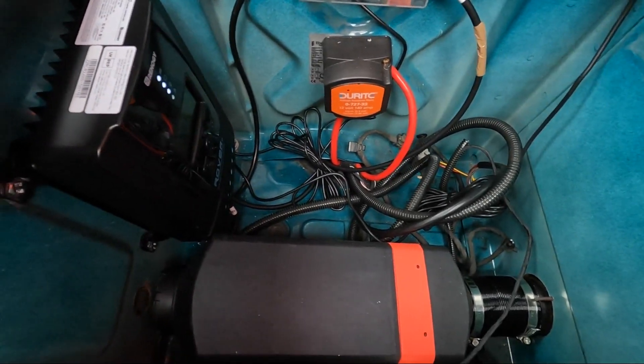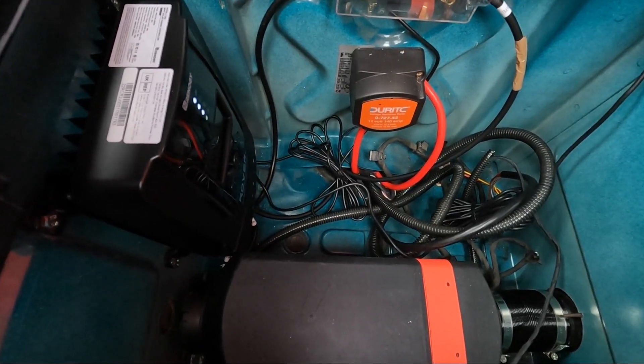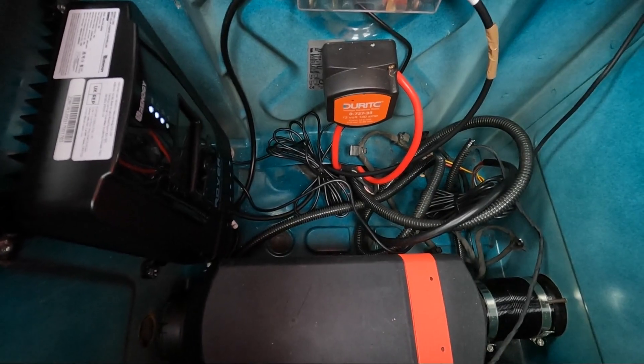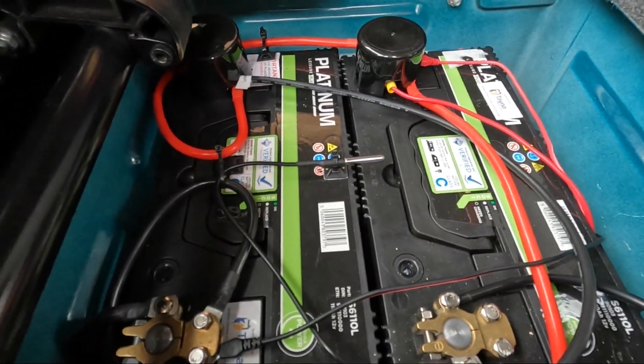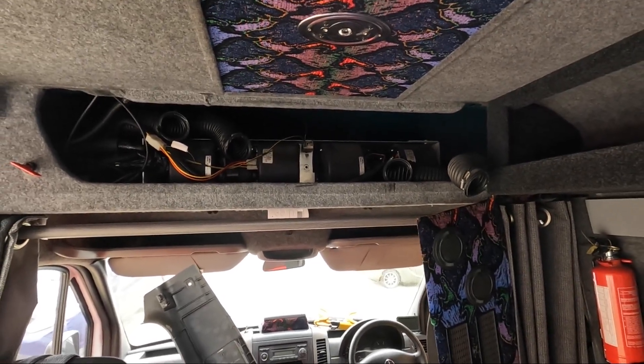It all works brilliantly. We just switched it on, waited a few seconds, and then it started getting readings. So far it all seems to be working really well and it's charging the two leisure batteries. Happy days!